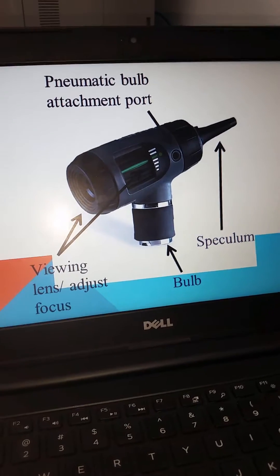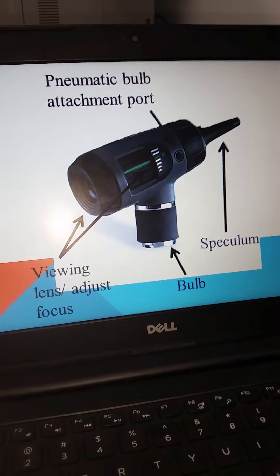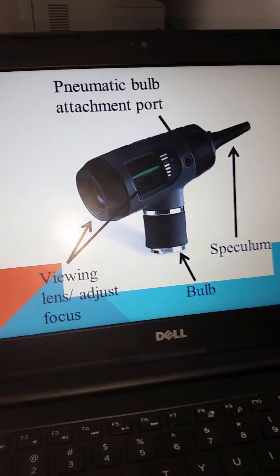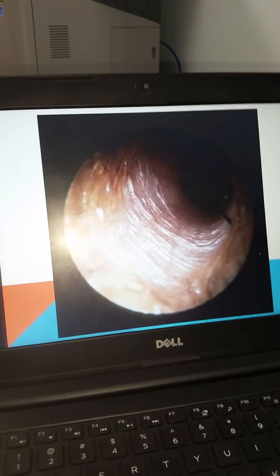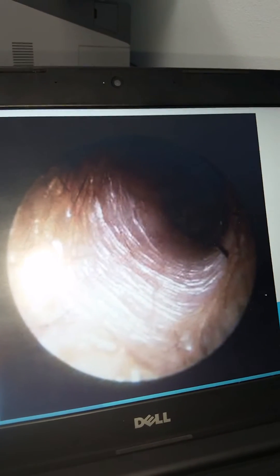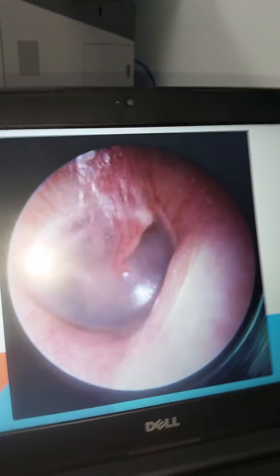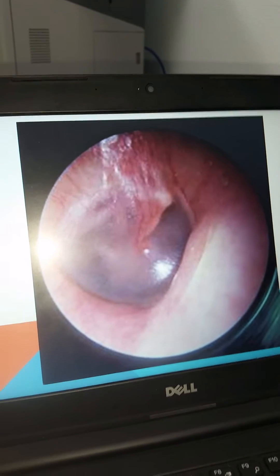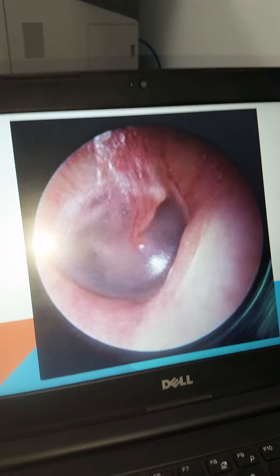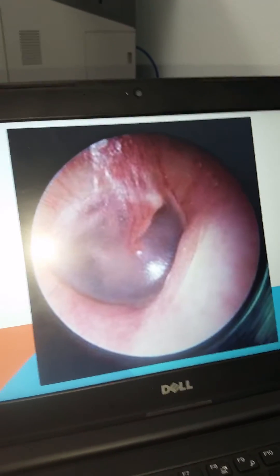This port would allow you, especially in pediatric patients, to do pneumatic testing of the tympanic membrane to check for otitis media and to see if there is tension on the tympanic membrane. When you are examining the external auditory canal, it should look something as such — notice that there is some dry skin within this external auditory canal, but eventually it will lead you to a normal examination of the tympanic membrane. Note that there is a slight injection at the handle of the malleus, but the cone of light and the other architecture is well visualized.